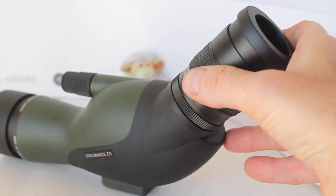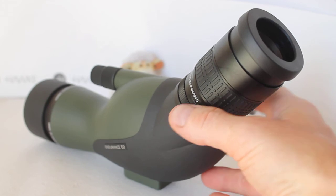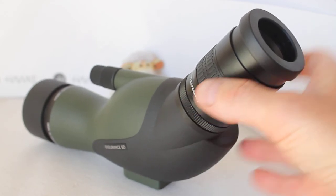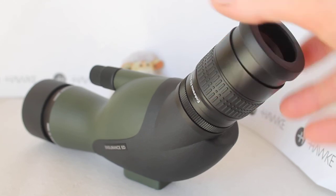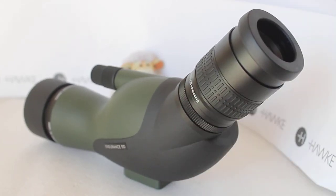That's pretty much it — that's the Hawke Endurance ED 13 to 39 times, just a quick look at it and how the eyepiece differs from the first model. As always, thank you very much for watching, I hope that helps, and please check out the links in the description below.